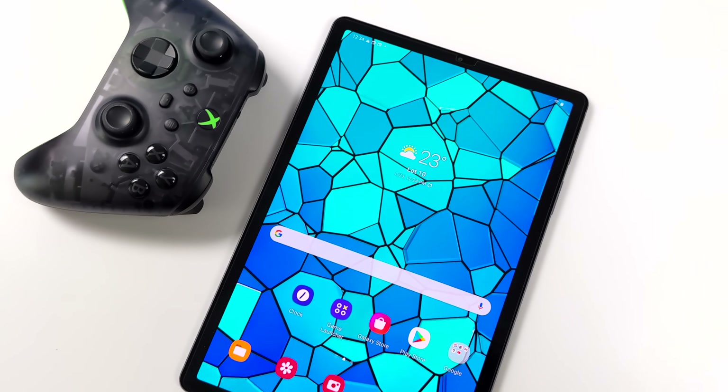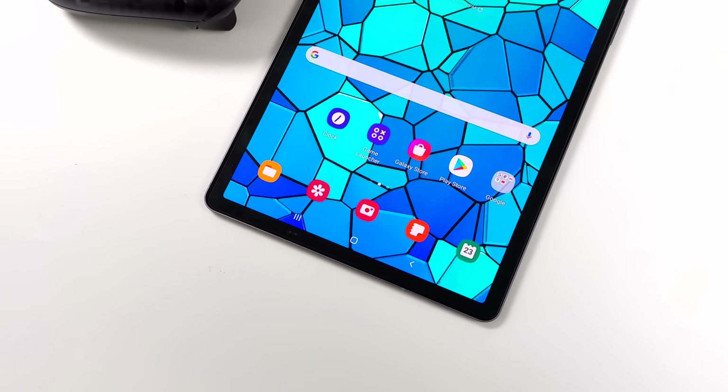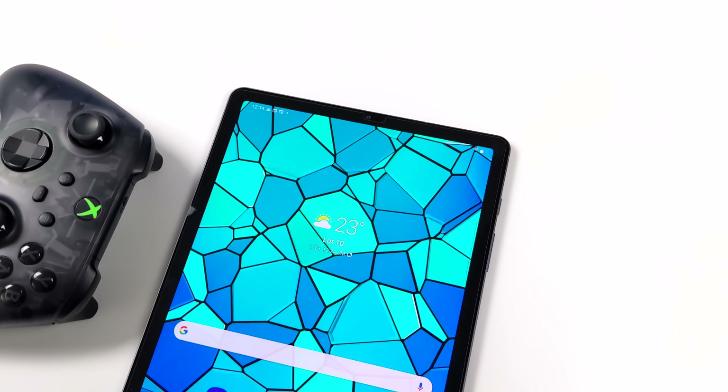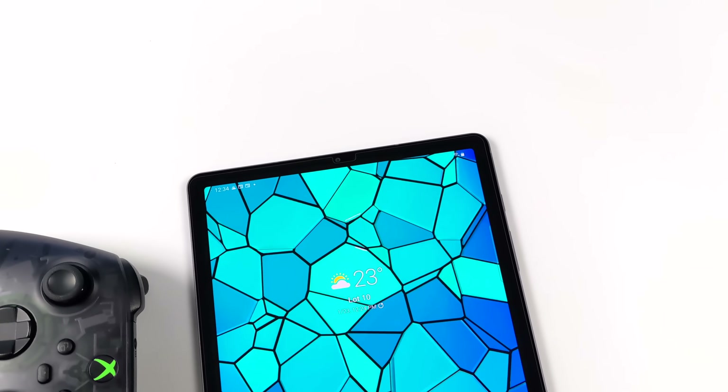What's going on everybody? It's ETA Prime back here again. Today we're going to be taking a look at one of my favorite Android tablets ever created, the Samsung Galaxy Tab S6.